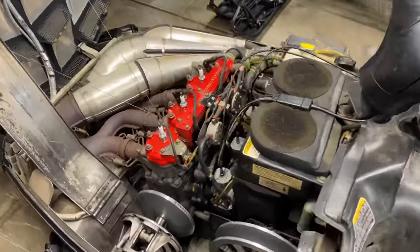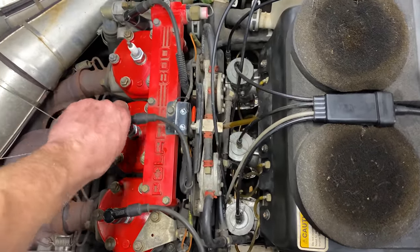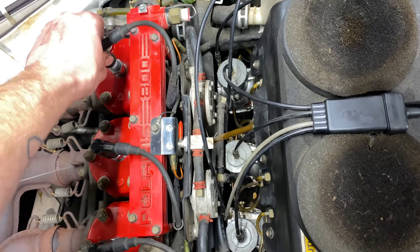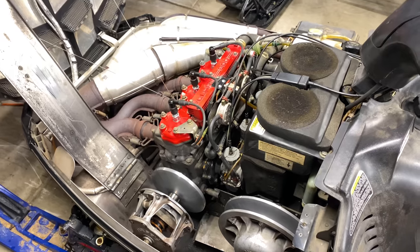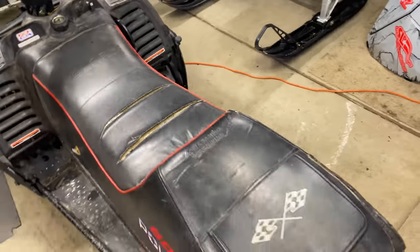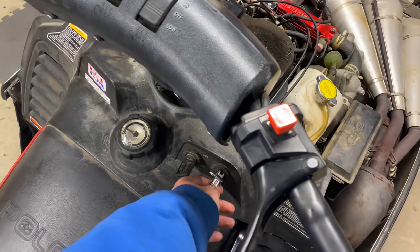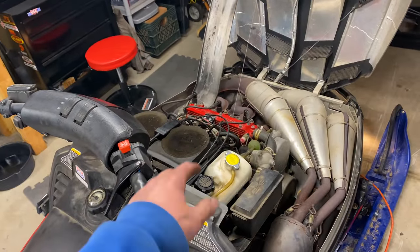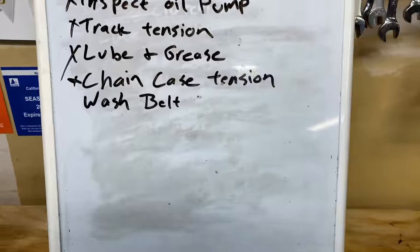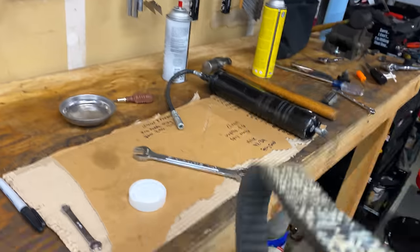We've been putting in some serious time and you guys are all up to date on what we've done. Let's put back on these spark plug caps and boots and give her a few pulls on the pull cord, see if we can't get it to fire under its own power. We've done all the work we were going to do — let's give it some pulls. It's got a bit of a high idle to fix tomorrow when we go ride it on snow. I just decided to add wash belt to the list last second — you guys know how to do that, I won't bore you.